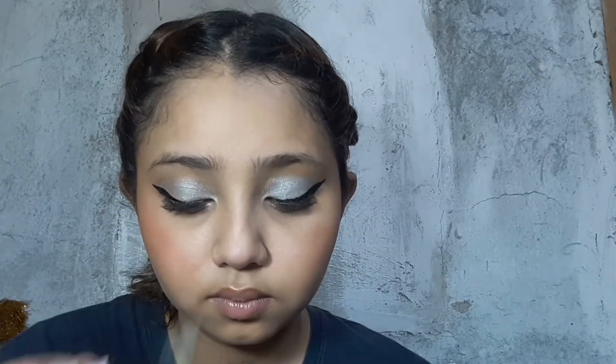I've already done my falsies, and now I'm going to use the Anastasia Beverly Hills eyebrow pomade on my eyebrows. I'm applying it with an angled brush, outlining and filling in my brows, then using a spoolie to blend and clean up the edges.